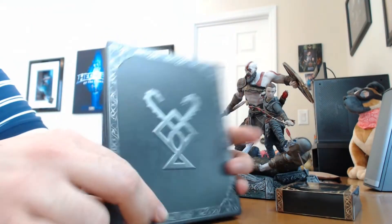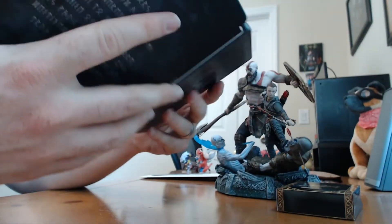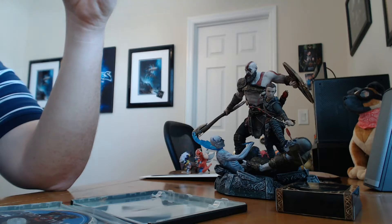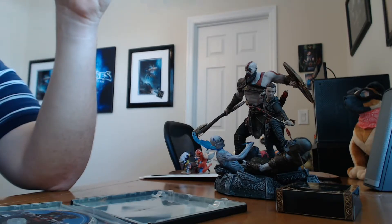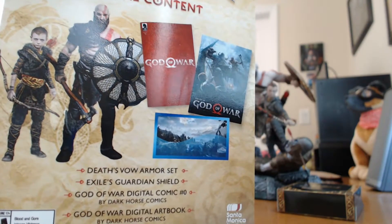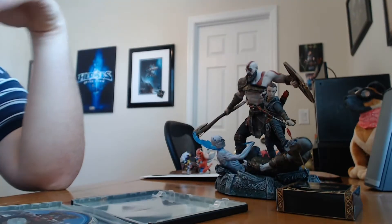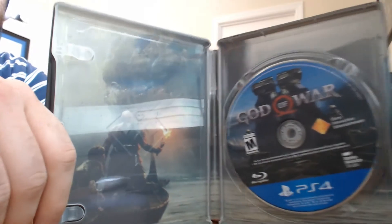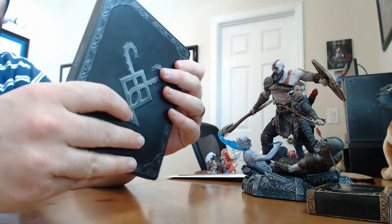We also have a steelbook, which I love. It says God of War on the side, which I'm okay with, and a message on the back — I'm sure somebody's translated this. Inside the steelbook we have the game. We also have some digital content which includes a Death Vow armor set, an Exile Guardian shield, a God of War Digital Comic number zero, a God of War digital art book, and a dynamic theme — plus a code to redeem everything. I don't like that the art book is not included in physical form, but I love steelbooks — I love the look and feel of them. This one has nice raised emblems. Very, very pretty.